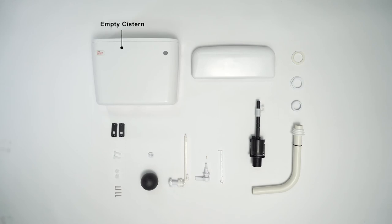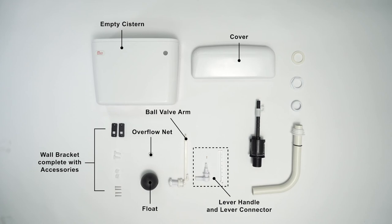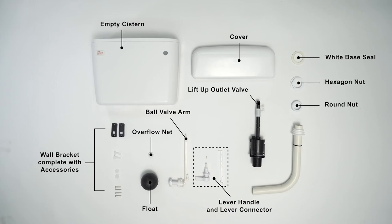Accessories: empty system, cover, wall bracket complete with accessories, overflow net, float, ball valve arm, lever handle and lever connector, lift-up outlet valve, white base seal, hexagon nut, round nut, low-level band pipe, and inner connector.